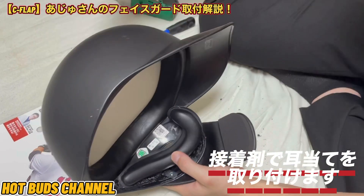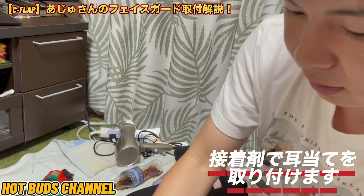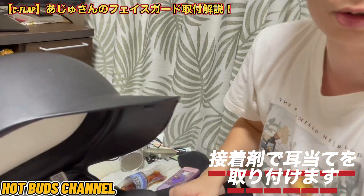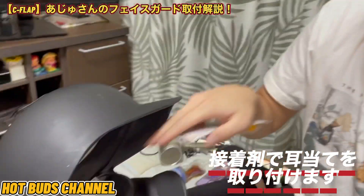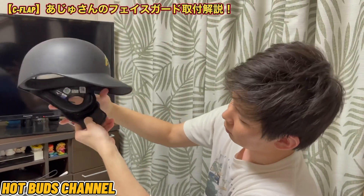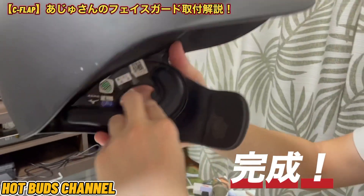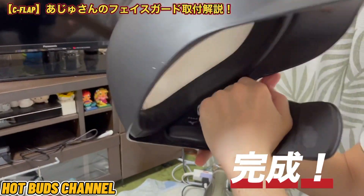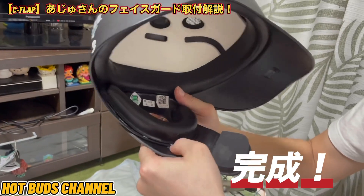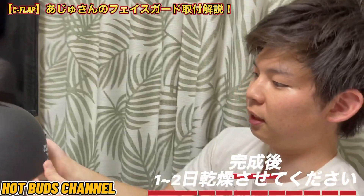次のステップとしては、一番最初に外したこちらをここに接着剤で付けます。何でもいいので僕はアロンアルファを使います。塗って、付けて、終わりという工程になります。では今からアルファでこちらを付けていきます。